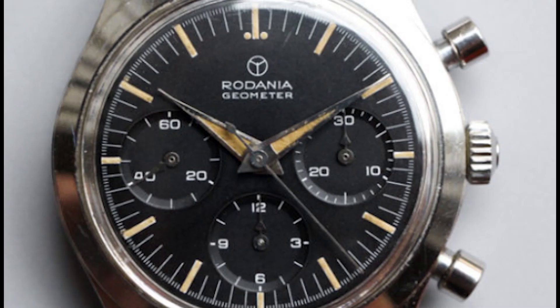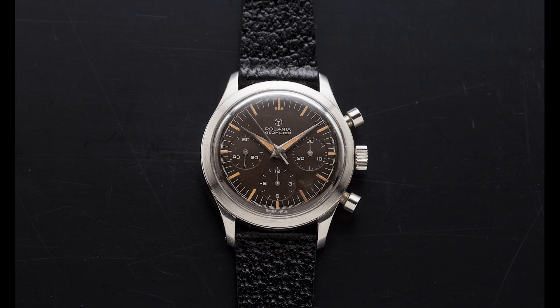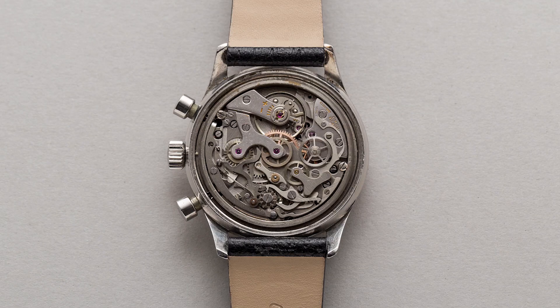Three years before the Speedmaster, in 1954, Rodenya created the Geometer. Does that dial look familiar? For those who love the Omega Speedmaster, it should look very familiar. The Geometer was actually powered by the Valjoux 72, a very popular movement that was used by many manufacturers of the time. The Dolphine hands also look very familiar and very similar to those that were used on the later CK2915 Speedmasters.